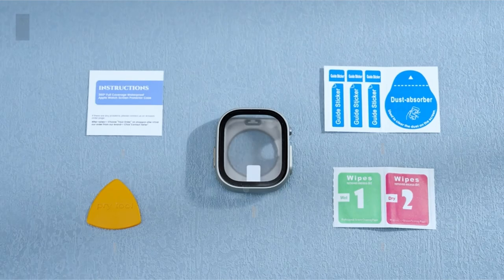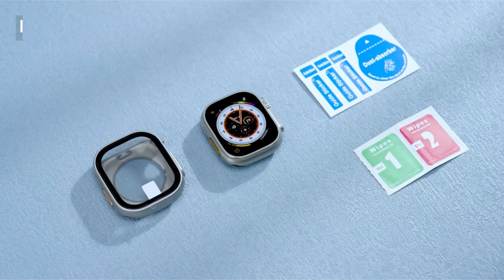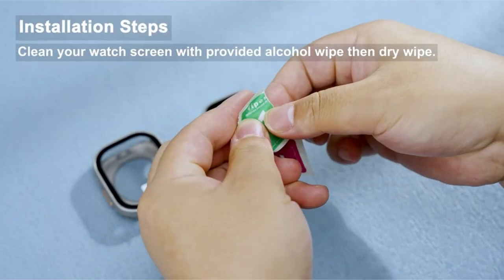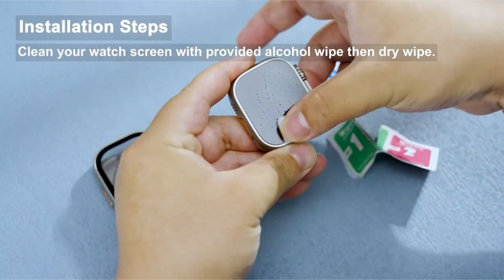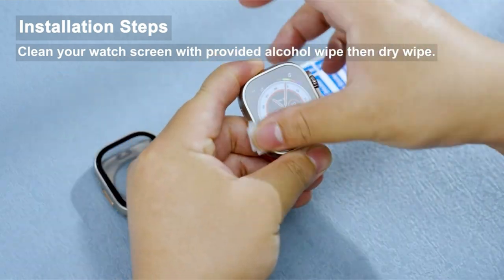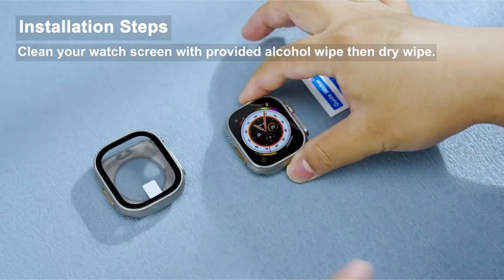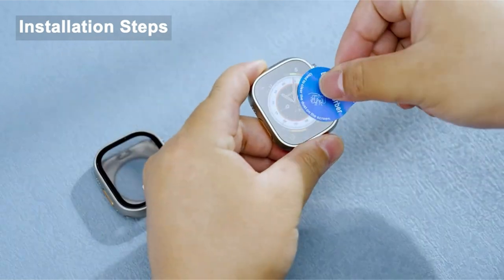The case provides daily waterproof protection due to a built-in seal ring that keeps water away from the screen, making it perfect for activities such as showering, hand-washing, and rain exposure. While not ideal for swimming, the 360-degree protection feature protects the watch from dust, dirt, scratches, and damage without affecting touch sensitivity.